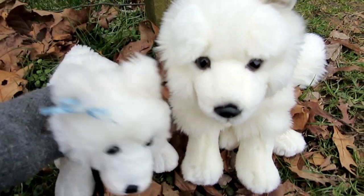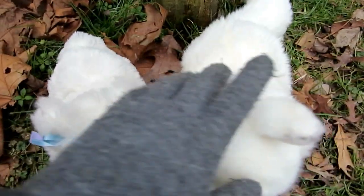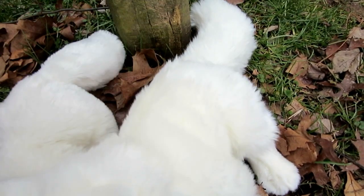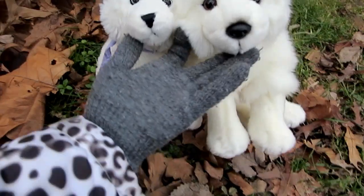Obviously, one of the biggest differences that you can see is that the signature Arctic Fox is bigger. It's longer, it's got a fluffier tail, it's got more stuffing, and it's not quite as floppy. It's still really fluffy and soft.